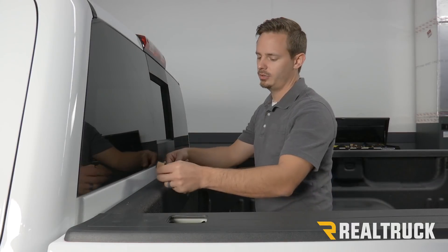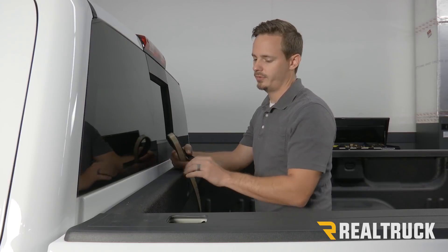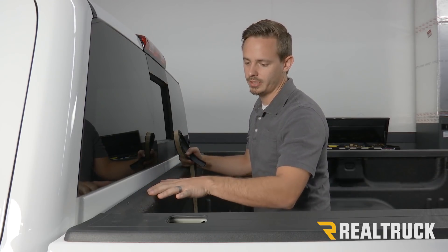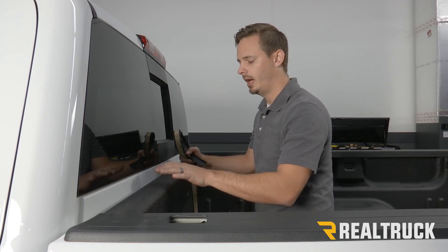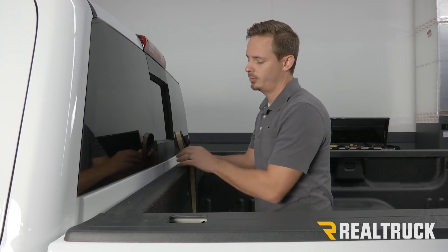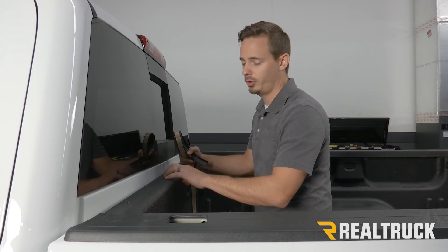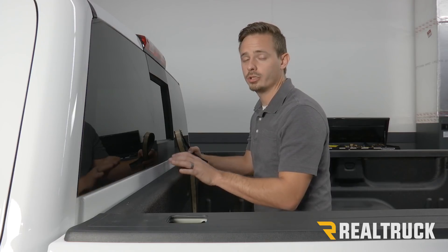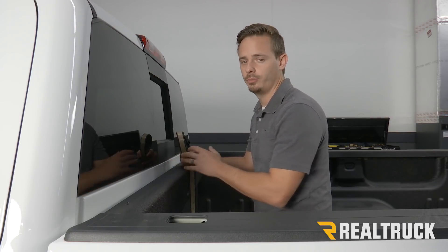The first thing we need to do is install our bulkhead seal to the bulkhead of our truck. Since we have a spray-in liner, we need to scuff up the surface first, then clean it with isopropyl alcohol, and then use adhesion promoter to put our bulkhead seal onto our bulkhead. If you don't have a spray-in liner and you have a drop-in liner or no liner at all, you just need to wipe it down with isopropyl alcohol, let that dry, and then you can put this on.